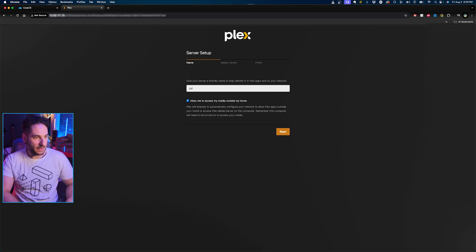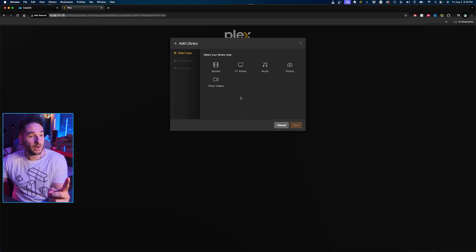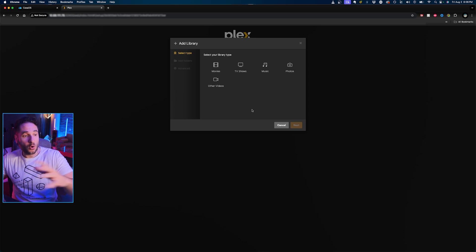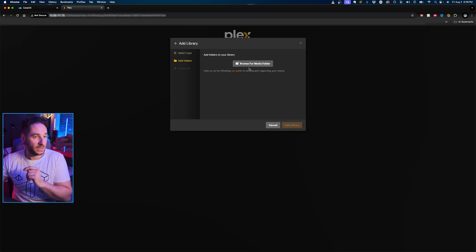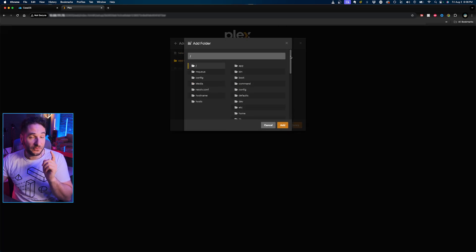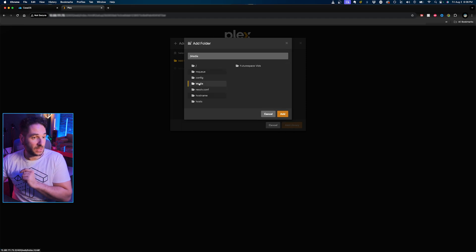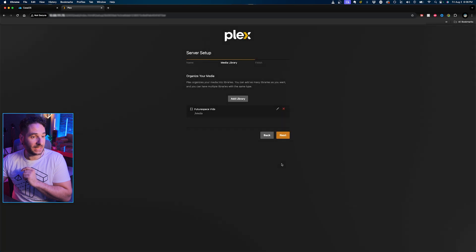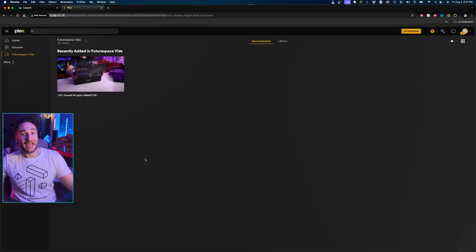I'm going to name this JMZ Blade and make sure 'allow me to access my media outside my home' is enabled. We're going to add a library — it will automatically index different types of media. I like to use this for my home videos, so I'll hit Other Videos. I've loaded in a file as an example — a Future Space vid. Hit Next, browse for that media folder on your server, add it, and hit Next. You'll see it will index the videos you've added.